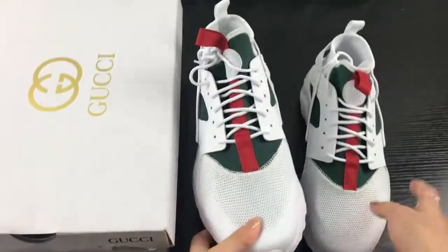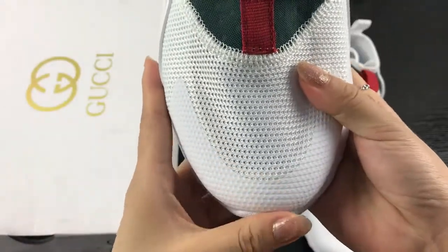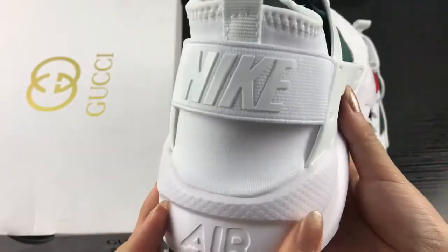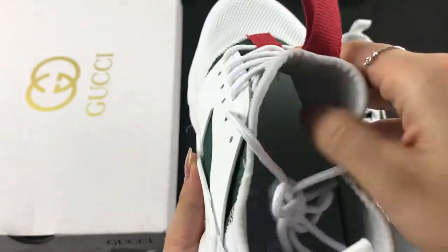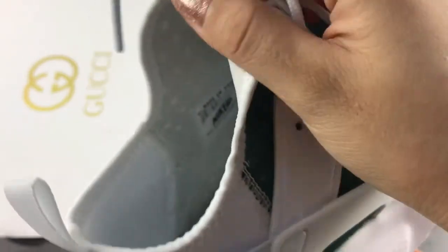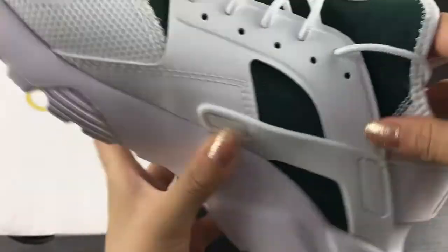Now you can check the second one here. The toe box part — the shoe size is at the back here with the elastic belt. It has a pull tab, this inside, this insole, and you can see the size label here. The other shoe size.